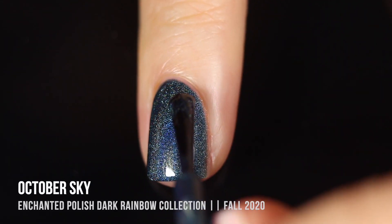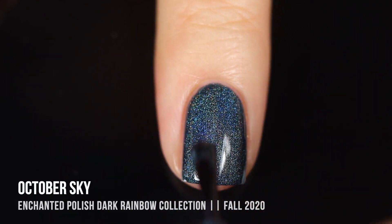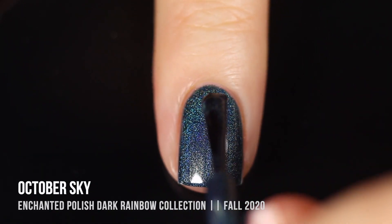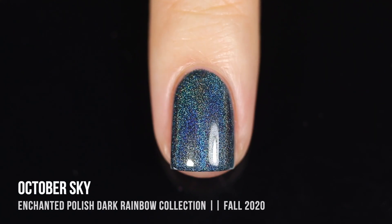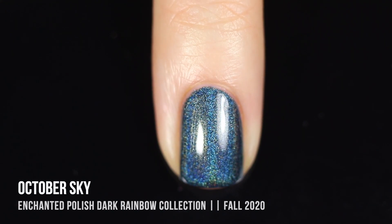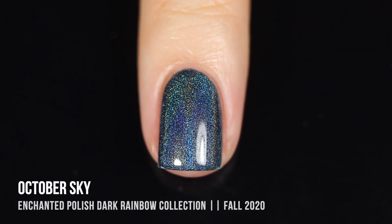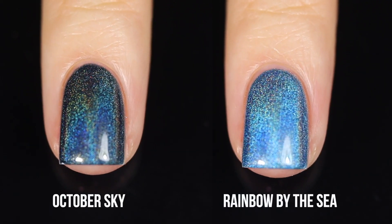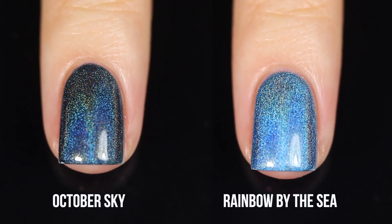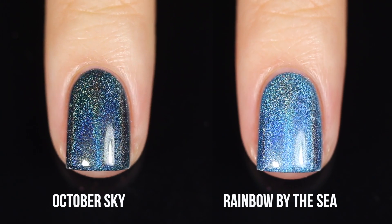It was almost opaque in the first coat but this one I did need a second coat for. Still an absolutely amazing formula, really easy to work with. These polishes do have the skinny round brush, which I tend to not prefer, but because the formula is so smooth and workable it really doesn't even feel like it's a round skinny brush. Here's the comparison — October Sky is a lot darker and a lot more grayed out than Rainbow by the Sea, which is a very light sky blue.